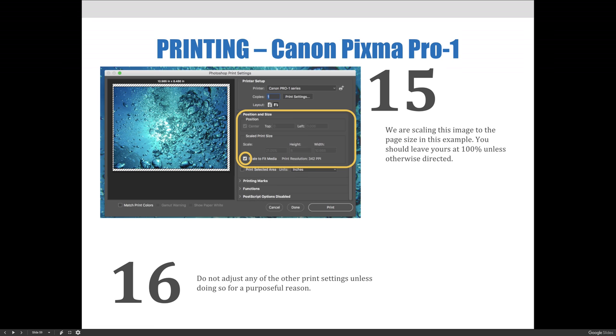Then scroll down to Scaled Print Size and choose the size your artwork will print. Leave the settings at 100% unless you're scaling for a specific reason. Do not adjust any of the other print settings unless doing so for a purposeful reason. Then press Print to release your job to the print queue. For our example, we chose Scale to Fit Media so you could see it larger, but for your class you should print at 100% size.